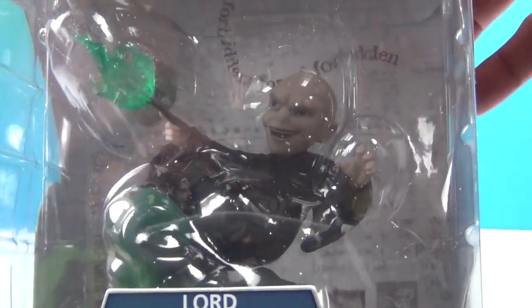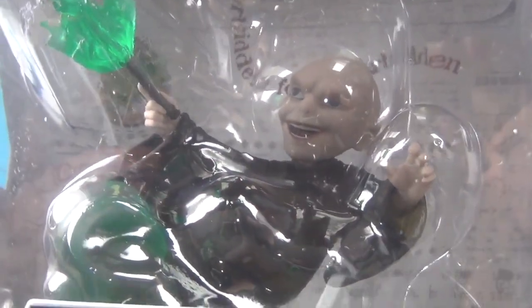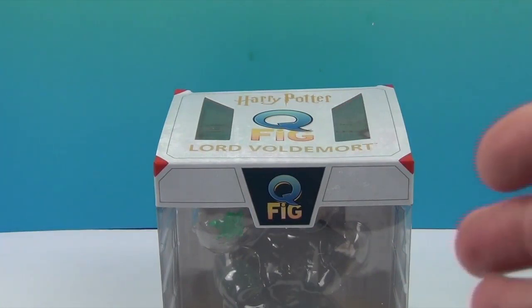And cute! They have a lot of different Q-Figs — not just villains. Like I said, we have Batman and Jessica Jones. These are really cool; they're like chibi versions of characters. All right, so we're going to go ahead and get He Who Shall Not Be Named out of his box and come back and give you a closer look.